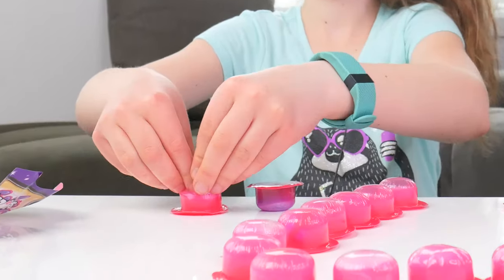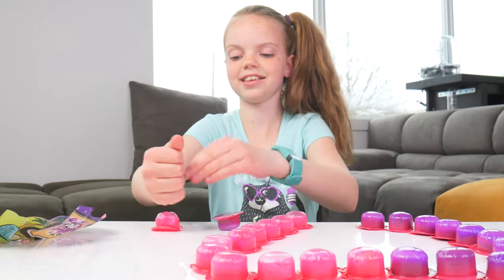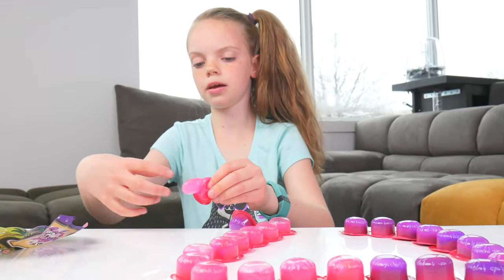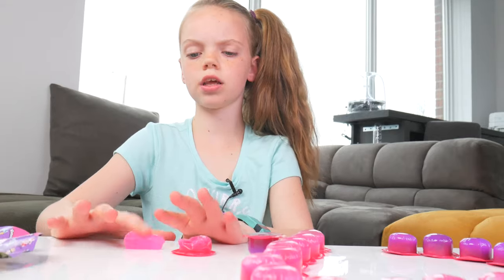Three, two, one. This is hard to open. Whoa! Look at it pop! Look at all that slime. It's not even sticky. I don't feel any pop-pop pets in this one. I don't think we got any.